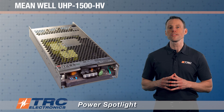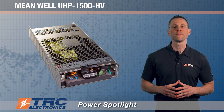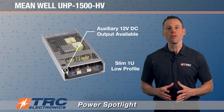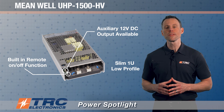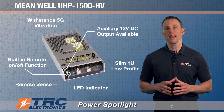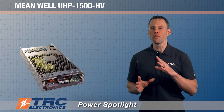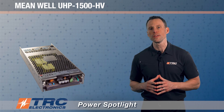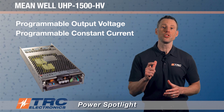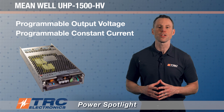There are many great features on this power supply, so let's rapid-fire through them: slim 1U profile, auxiliary 12 volt DC output, built-in remote on/off function, remote sense, LED power-on indicator, and 5G anti-vibration rating. Additionally, both programmable output voltage and programmable constant current are available, meaning you can program the output voltage and operate the unit in constant current mode with a programmable current setpoint.